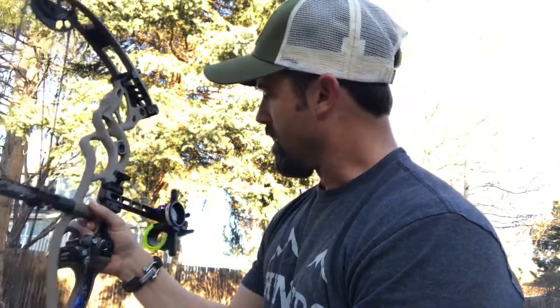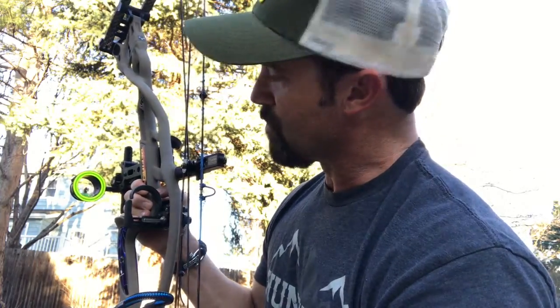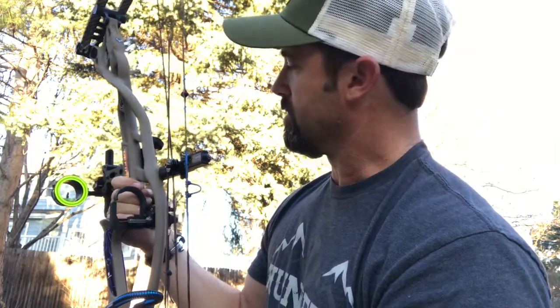I've been using the Fast Eddie for quite a while. It's a single pin slider, but the cool thing is it's got a second fiber optic that gives you a reference point, and Spot Hog has made it really, really easy to get these things dialed in.